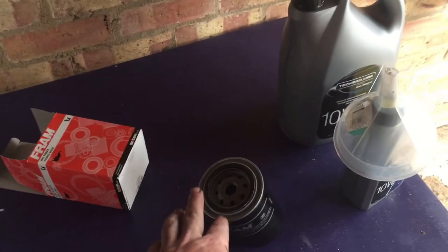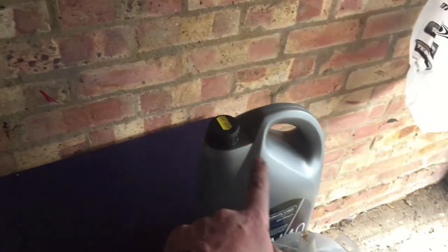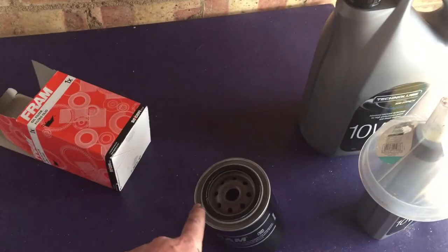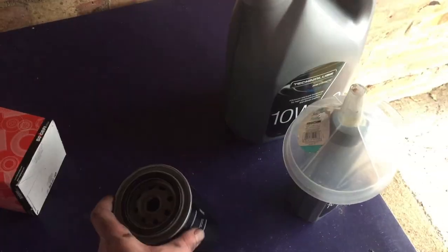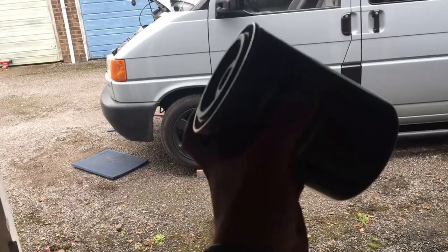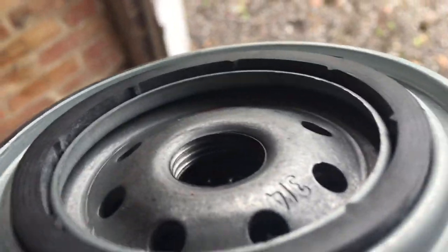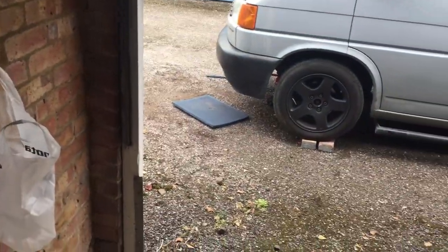Now we just need to fit the new filter. I'm going to get a little bit of the new oil and run it around the rubber seal before I screw it on. I won't be able to film this — it's too awkward — but you can see the thread there; it's only a small thread that just screws on. I'll hand-tighten it and then give it a little bit extra with the tool.